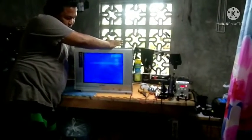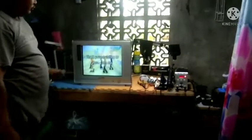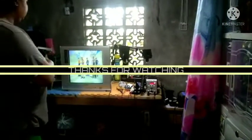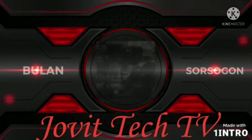Lagyan natin ang video input. Ayan boss, ok na! Maraming salamat sa panonood. Thank you, God bless. Maraming salamat sa panonood.